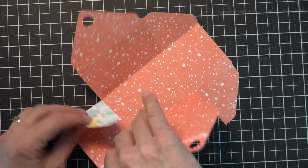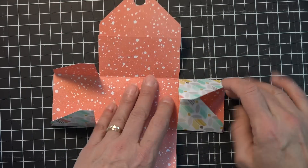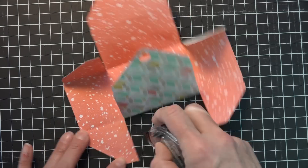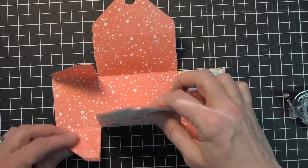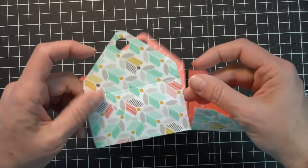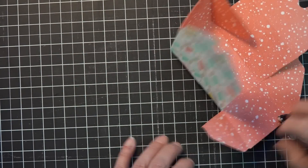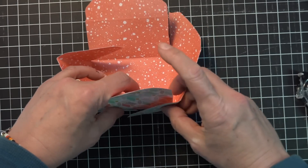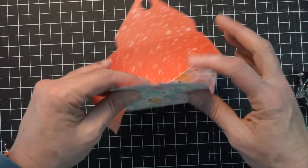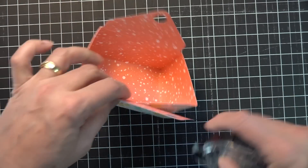Then I'm going to bring these pieces in, and you really just want to fold on all your score lines. Once you've done that, I am going to add a little adhesive to this flap — and this is actually going to come up and go on the outside. You can go on the inside or the outside, it doesn't matter, but I kind of liked it with this printed paper to have the flowers all going different ways. Then you're just going to turn it around and do the same thing on this side.